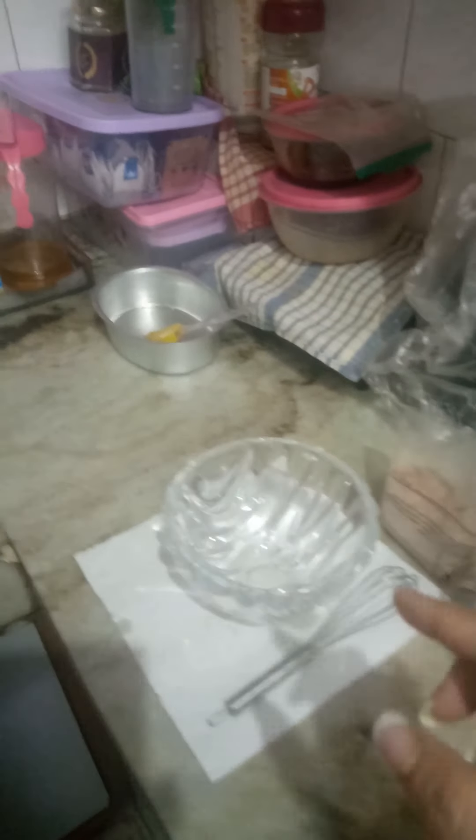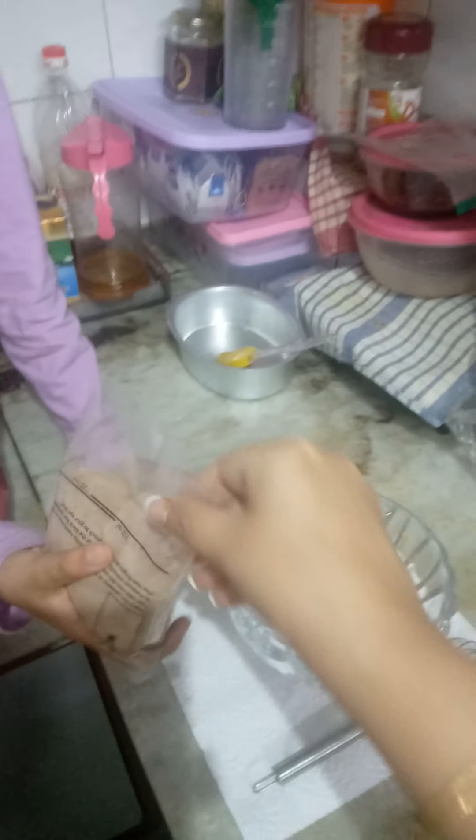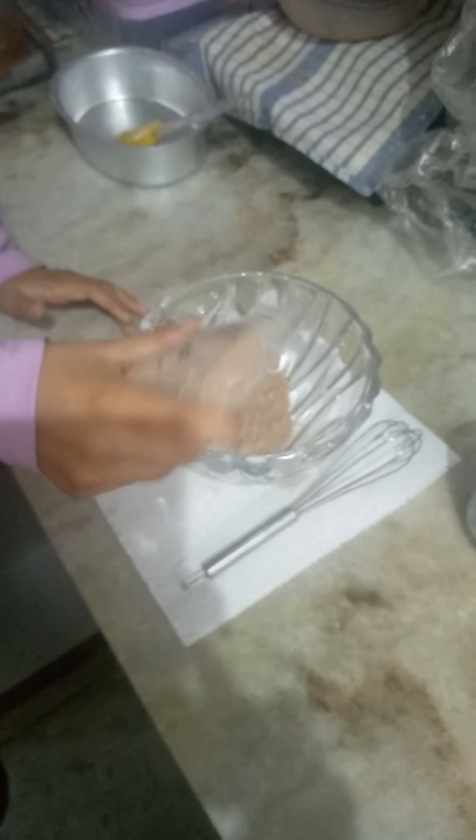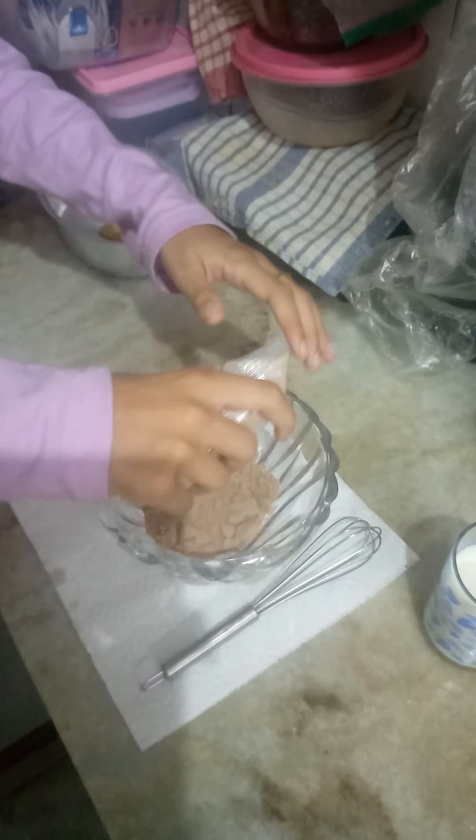So now Kavya, can you start putting the cake mix please? Put it in the bowl. You can use both hands if you want to empty the sachet.